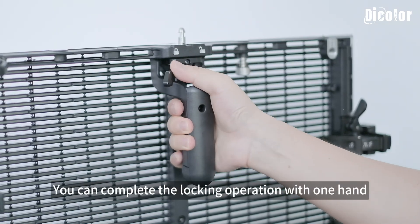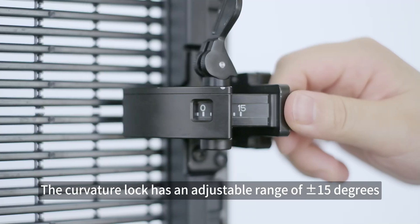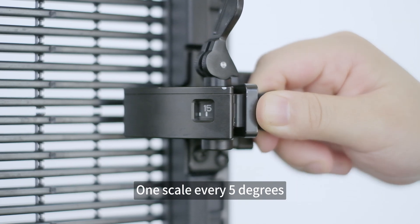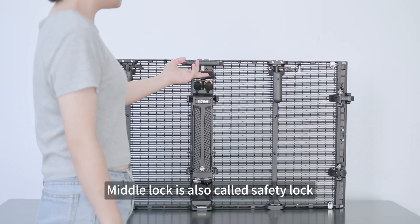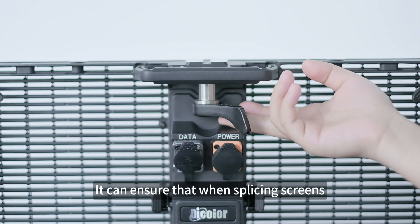Here is the curvature lock. The curvature lock has an adjustable range of 15 degrees, with one scale every five degrees. The middle lock is also called the safety lock — it ensures that when splicing screens, the connection is more solid and reliable.